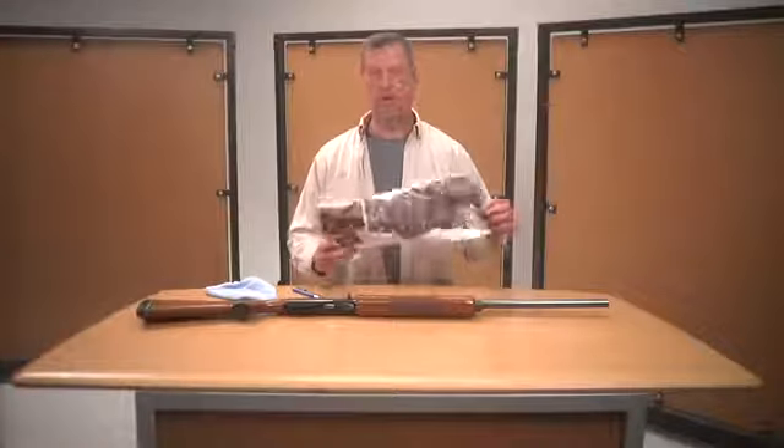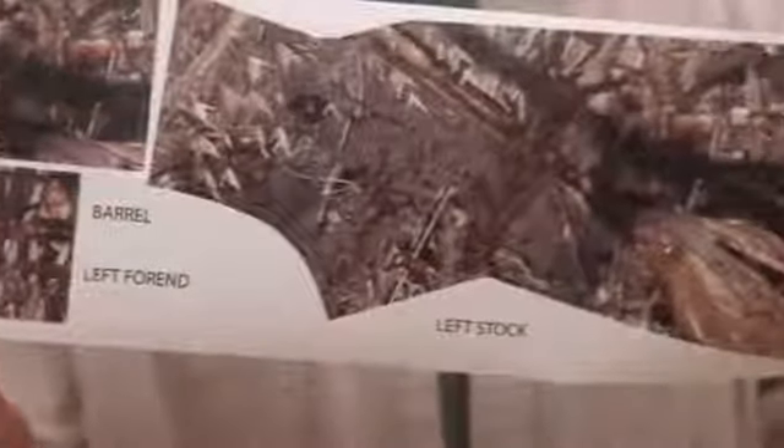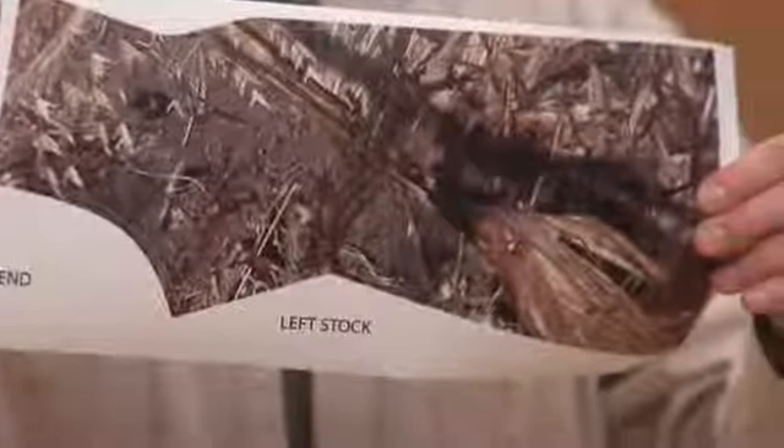I'm going to show you how to install our gun kit. Basically what we have here is the pieces pre-cut ready to go. This will fit any single barrel gun or rifle. We've got two stock pieces, two receiver pieces, two forehand pieces, and a barrel piece.